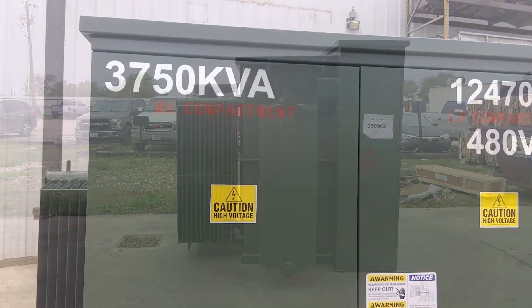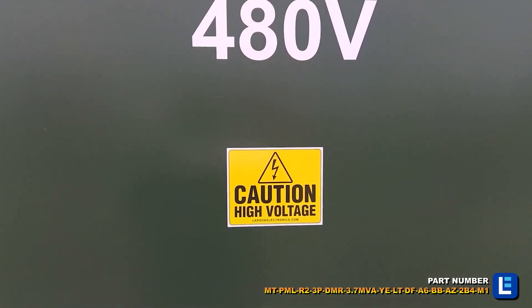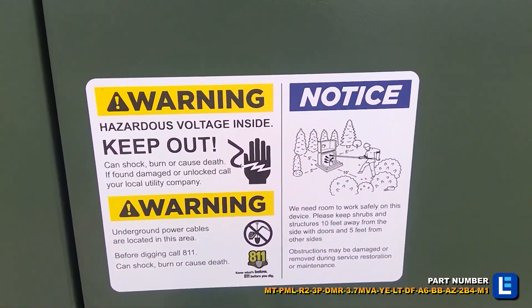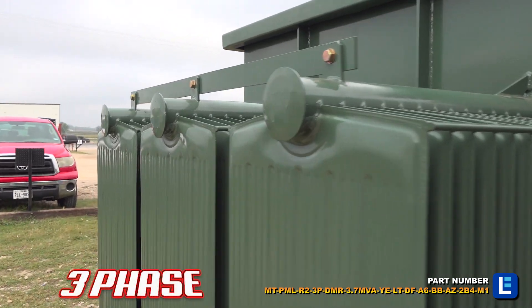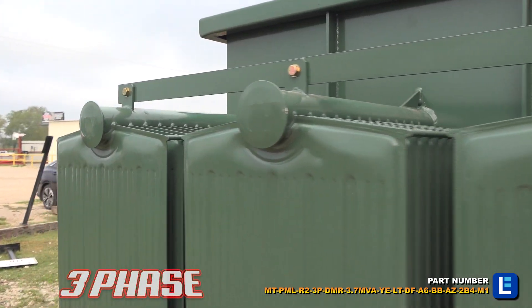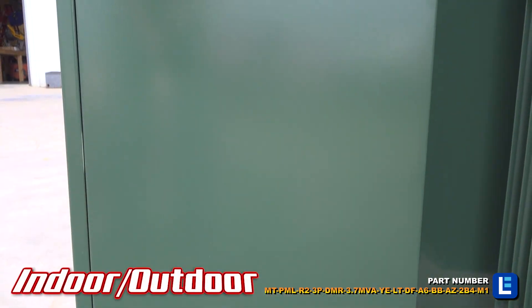The Industrial Pad Mount Transformer from Larson Electronics offers powerful, reliable, and efficient power distribution in indoor, outdoor, and public locations. Low operating costs, low heat emissions, and low cost of ownership makes this transformer ideal for a wide range of applications.